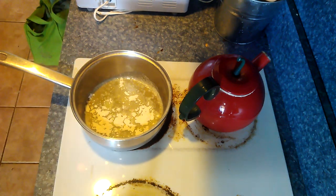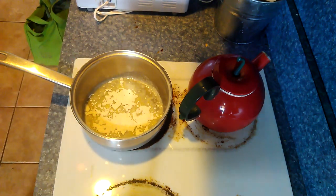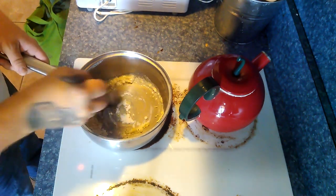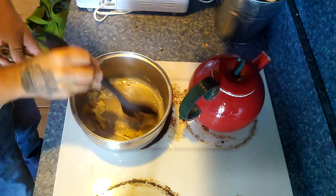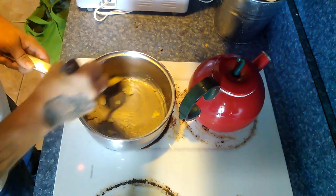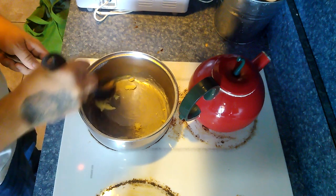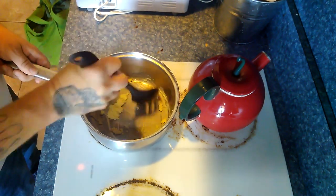Right here we are adding our two tablespoons of flour. We are just going to dump that right in and stir it around again until it is all mixed up into a nice doughy pasty substance. We are being very careful not to burn it. We have got it on a temperature of about medium just to keep the butter melted and to keep it warm while we are stirring it together. Again what we are looking for is a nice doughy pasty substance. This is the making of our roux.